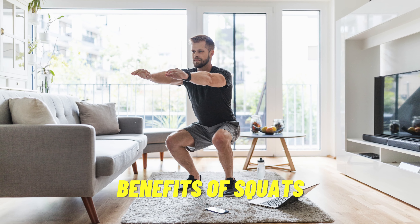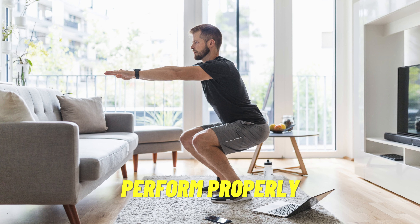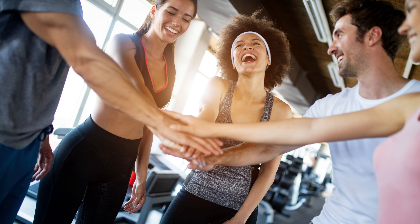In this video, we will analyze the benefits of squats and how to perform them properly. Let's get started.